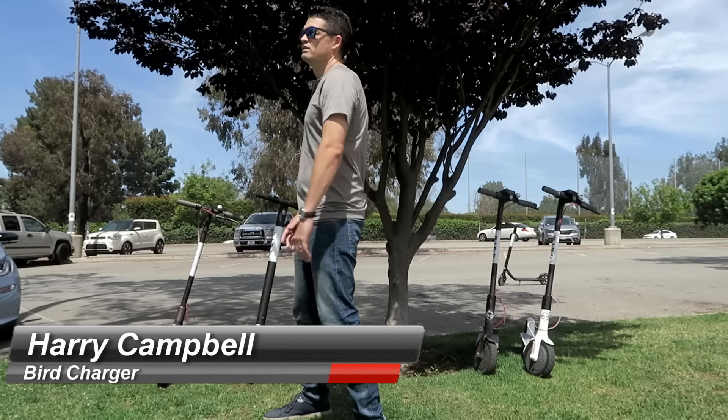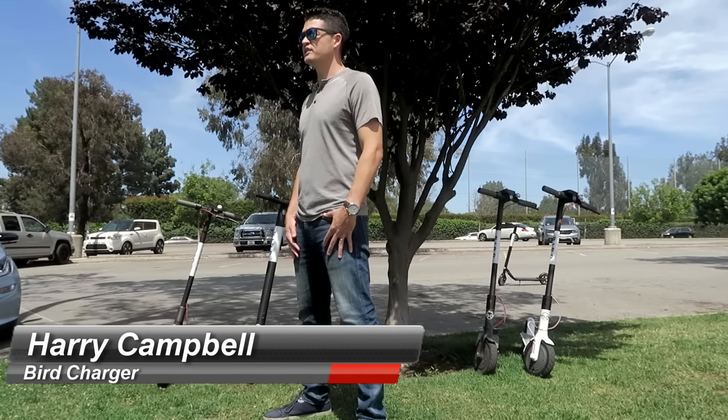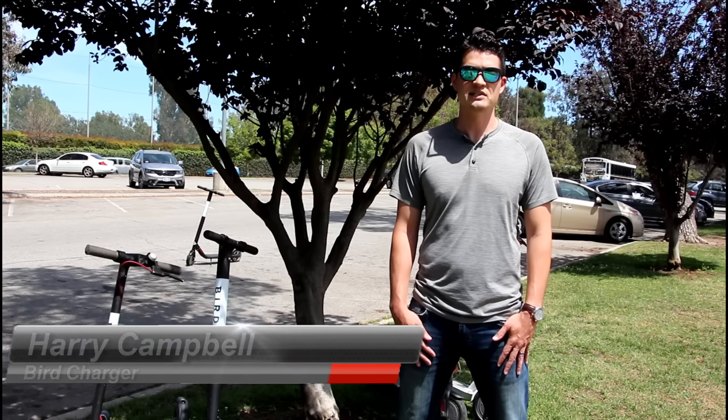Today we're going to look at the different models of the Bird scooters that you see out on the streets. You can see behind me that we've got a few different Birds set up, and we're going to go in depth and look at some details today.